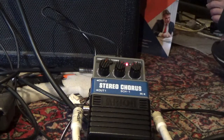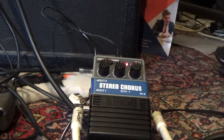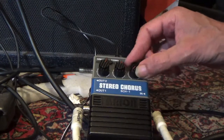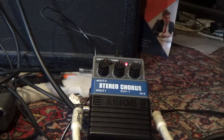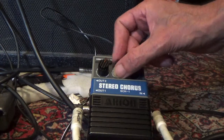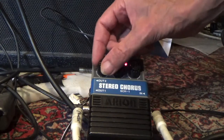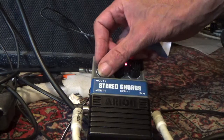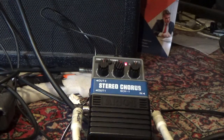Looking fine. This is the new scratchy potentiometer test. It's clear. It's clear. Clear. Okay, it's working fine.